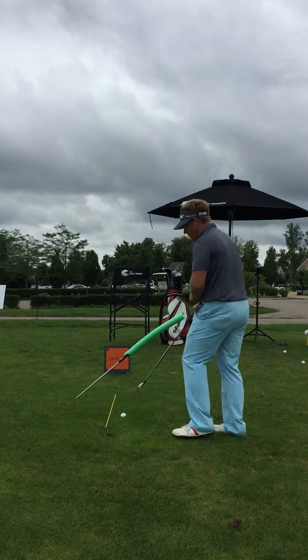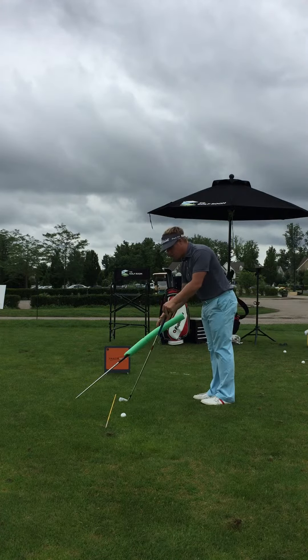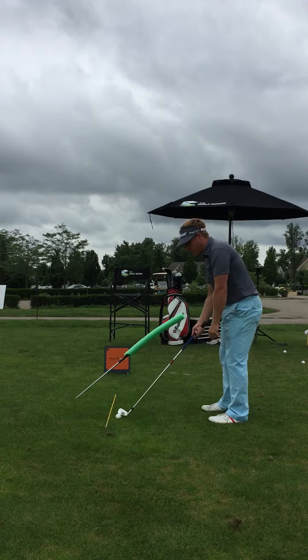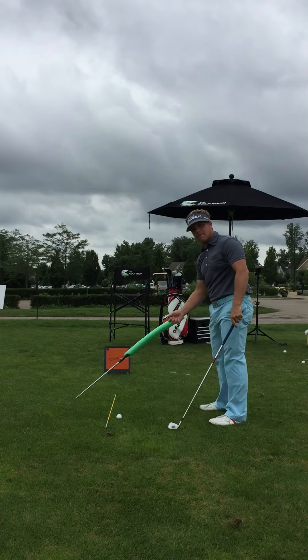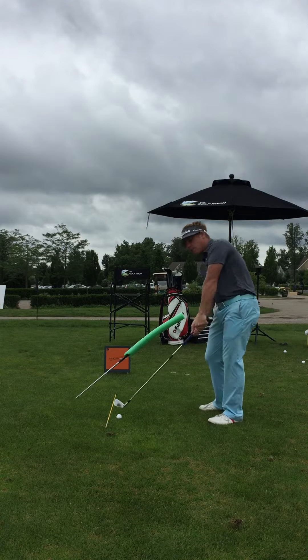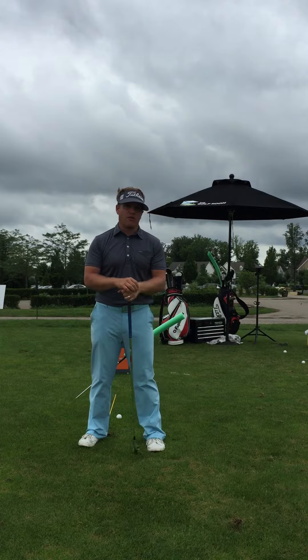What we do is have students set up on the range where they stick a noodle in the ground and set up with their wrist just on top of the noodle. Then they take a big step forward and hit all their balls from right there. If they take the club back underneath the noodle and swing underneath the noodle, the ball has to draw as long as they're missing the noodle. It's a great way to practice with feedback so that you know every swing you're making is a perfect golf swing.